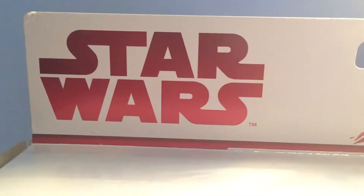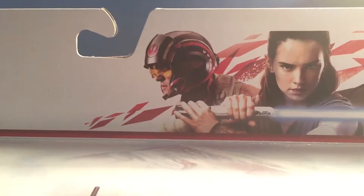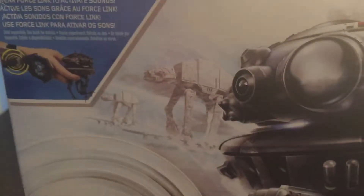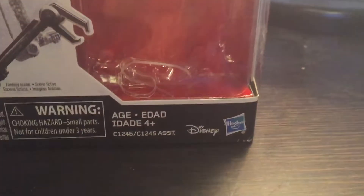So first we're taking a look at the packaging. Here it says Star Wars in red letters on the white background, along with a picture of Poe, Rey, and Finn. Here it says Force Link to activate sounds. Here's a cool picture of the Imperial Probe Droid with some AT-ATs in the background, and that's where the Darth Vader figure is located, along with the Disney Hasbro logo on the bottom right.